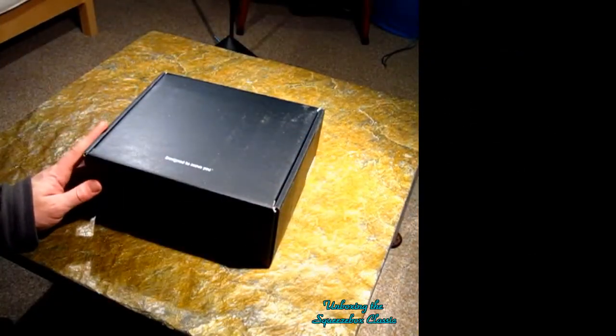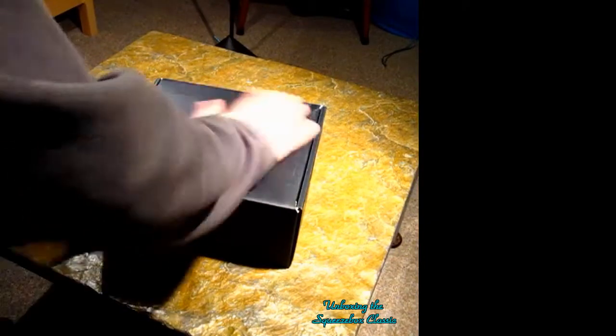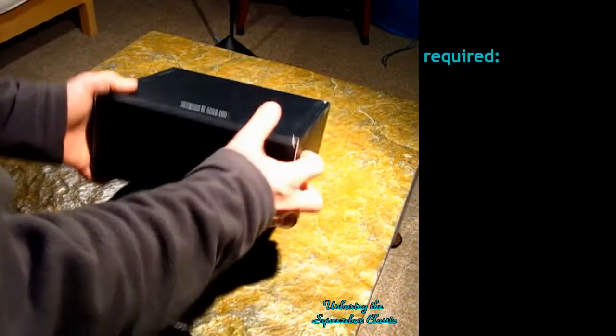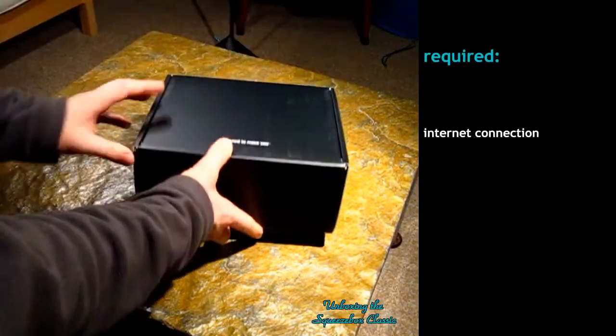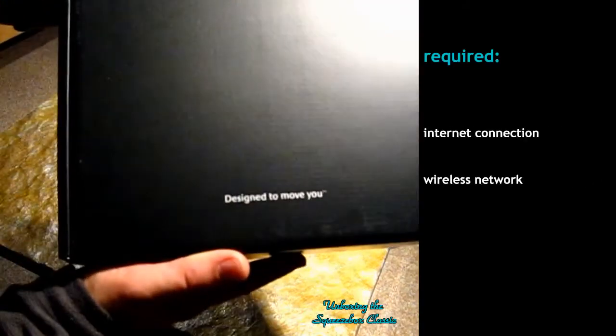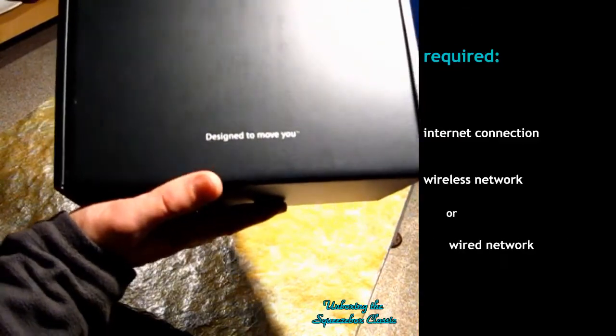So there's another box in the box. Looks nice. Designed to move you.